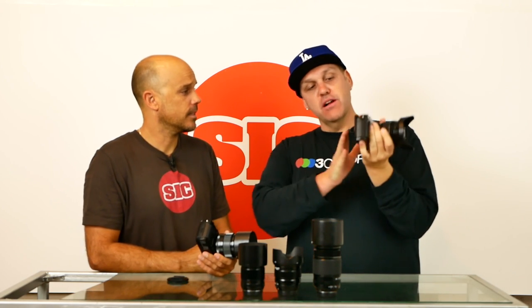One other thing that annoyed the hell out of me is this dual ISO and shutter speed dial. On other cameras they're separate, and so many times I accidentally bumped it. I was not a big fan of this single dial for both ISO and shutter speed — I would have preferred them separate.